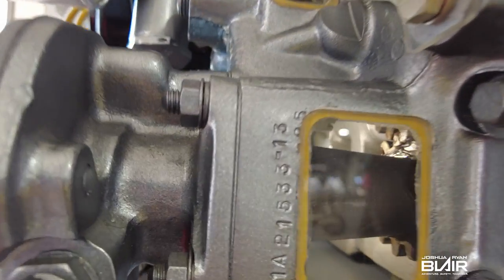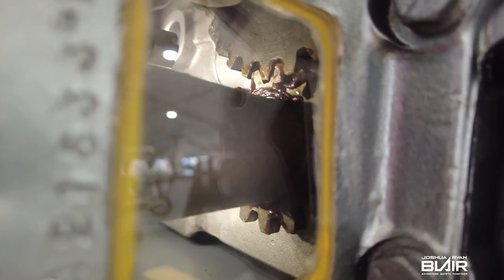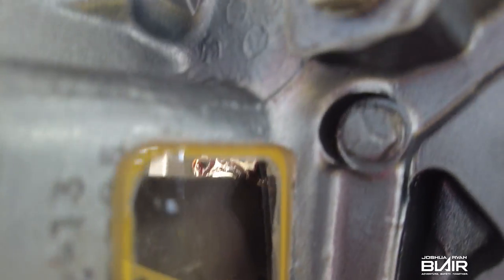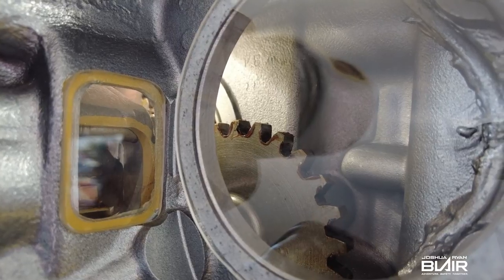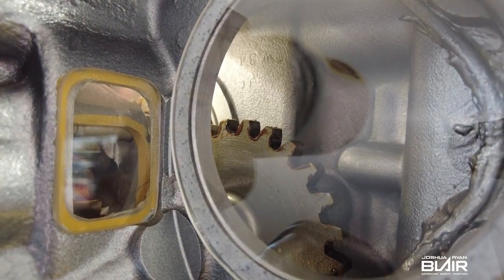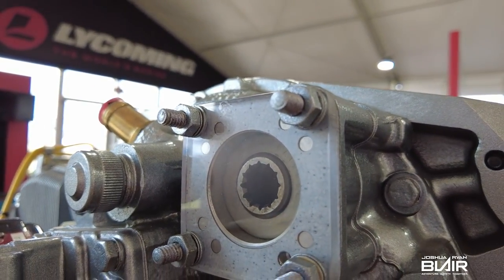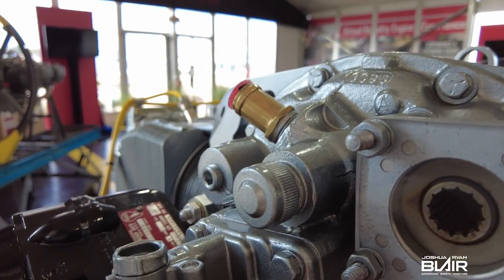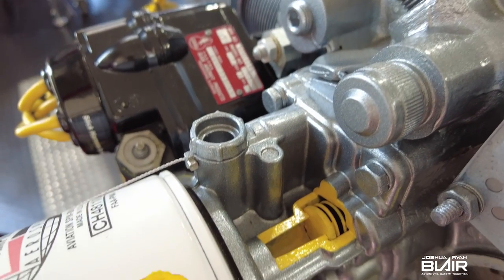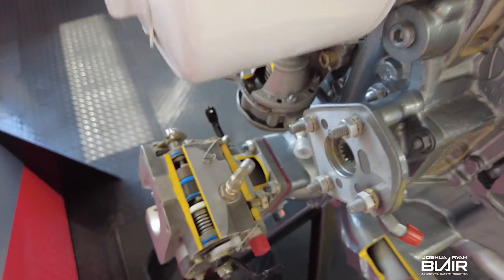It's probably dozens and dozens of aircraft that use this engine. Common ones people would be familiar with: the 360s are on Cessnas, Piper aircraft, experimentals like Van's RVs, Glasairs, Krafters — they're all over the place. A lot of Piper Arrows have this engine as well.